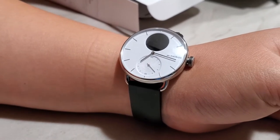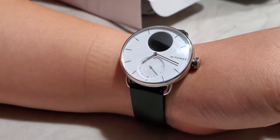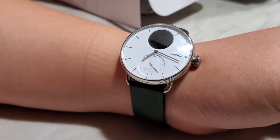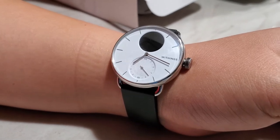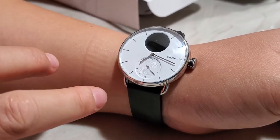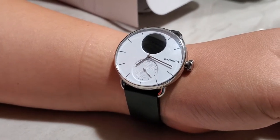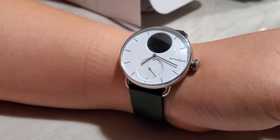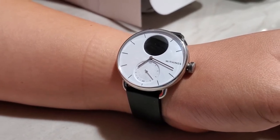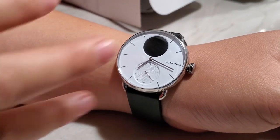Regardless of which version you buy, there will always be a small screen, and the screen color will always be black — so on the white watch you have a black circle. They offer two sizes: the smaller is 38mm, which is what I bought, and the bigger is 42mm. I tried the 42mm and it's actually very heavy. If you're used to other smartwatches, you may want to consider the smaller one.